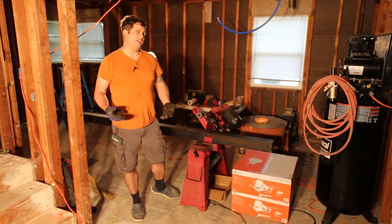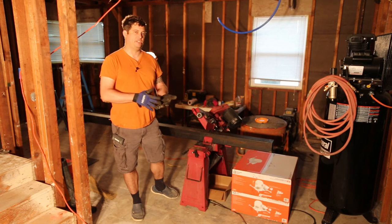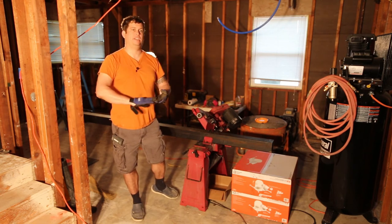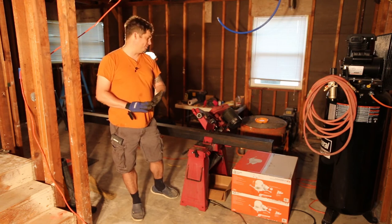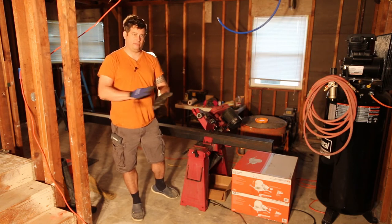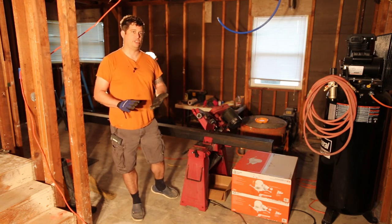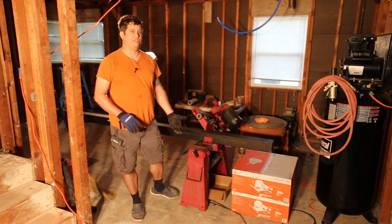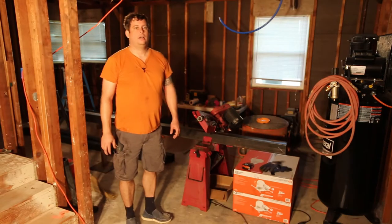The blade almost always breaks where it is welded together, because it's one long piece of steel that's brought back into a loop and then welded — probably with a spot weld process — and then they sand that down and finish it so it's smooth. But anytime you stress that blade you run the risk of breaking it, and breaking blades is expensive, so I try not to do it.